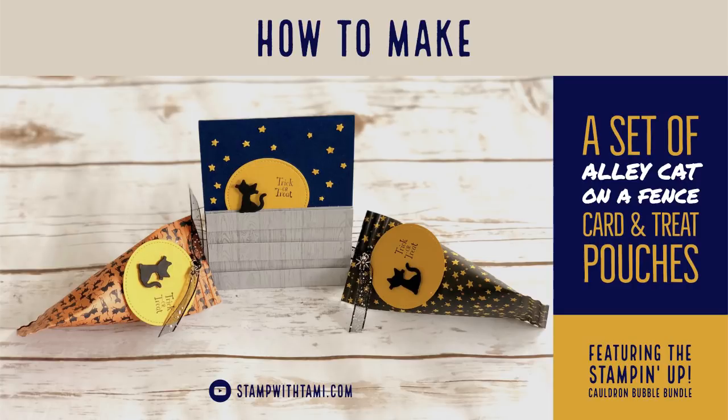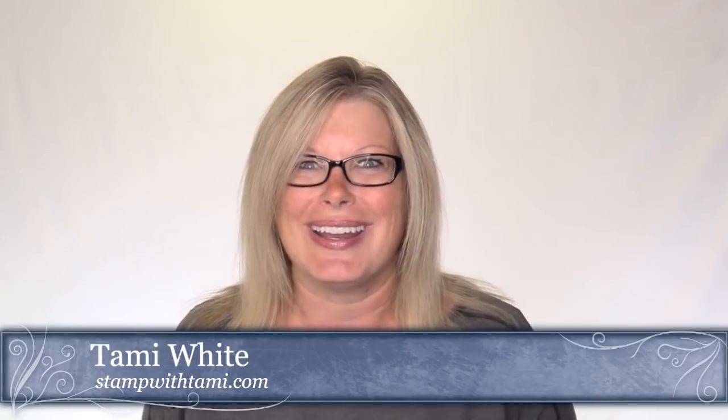This card was actually designed by my friend Veronica Zalas for my blog. It's the cat on the fence in the moon — the Ellie cat — and it was so wildly popular when I put it up on my blog earlier this week. Everybody was asking about it and I thought let's do a class on it.